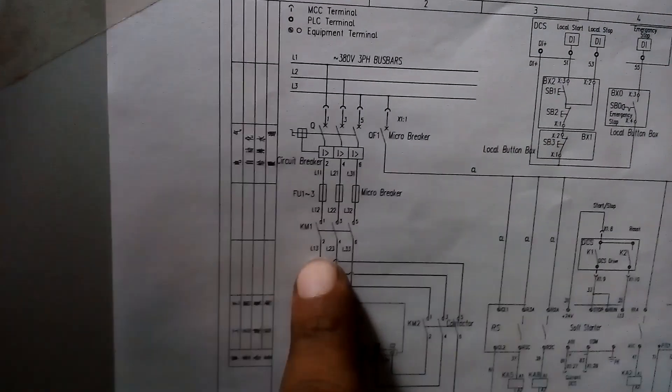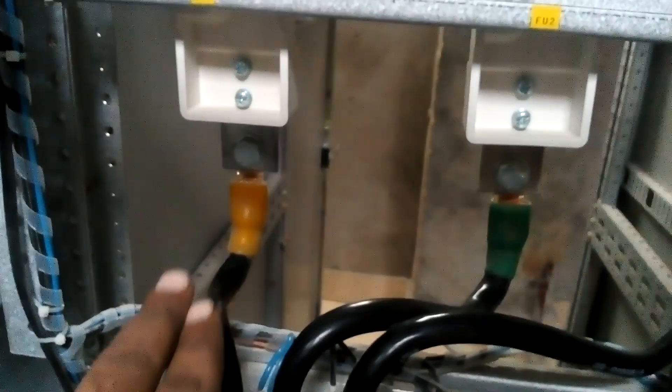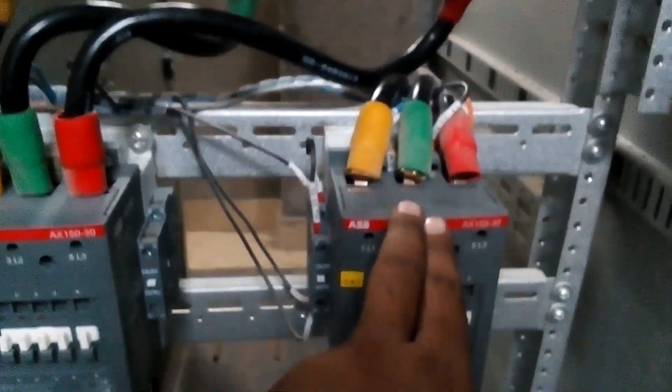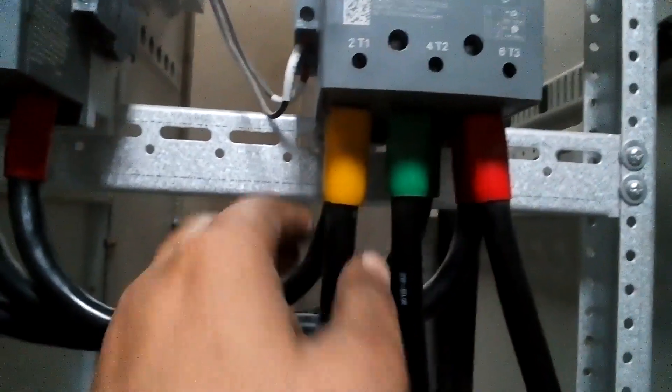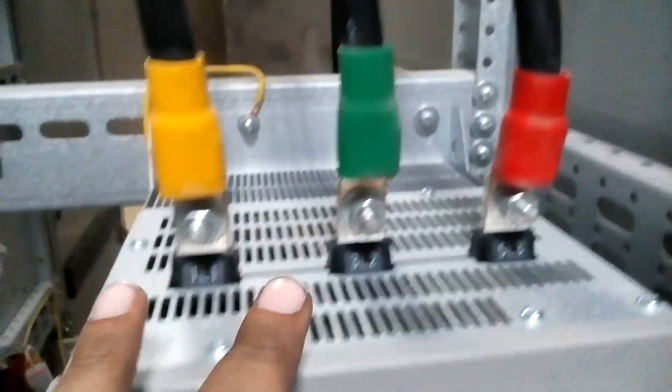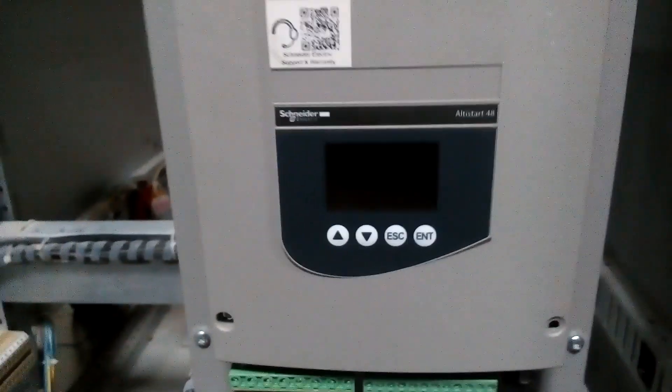This is the main contactor K1 and this is the bypass contactor. The supply comes from the main contactor — you can see here this is the bypass contactor. Supply is given here from the main contactor, then a jump, and supply comes out from the soft starter.